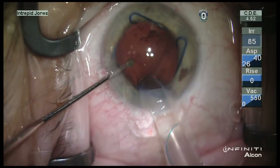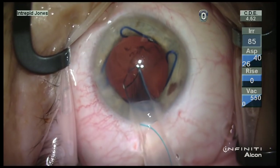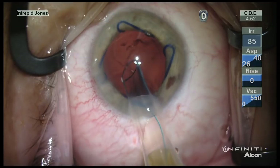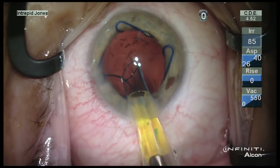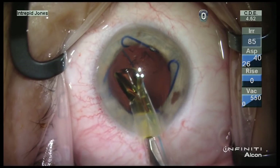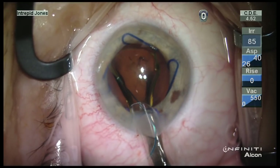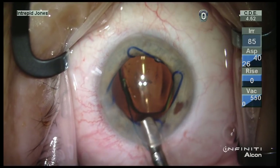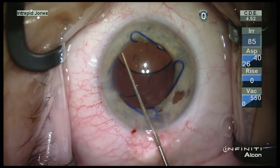The wound is slightly enlarged as this is not a technique for placing a lens with wound assist. A three-piece lens is placed into the ciliary sulcus. Using an acrylic material here is very helpful in terms of having control during the unfolding of the lens.